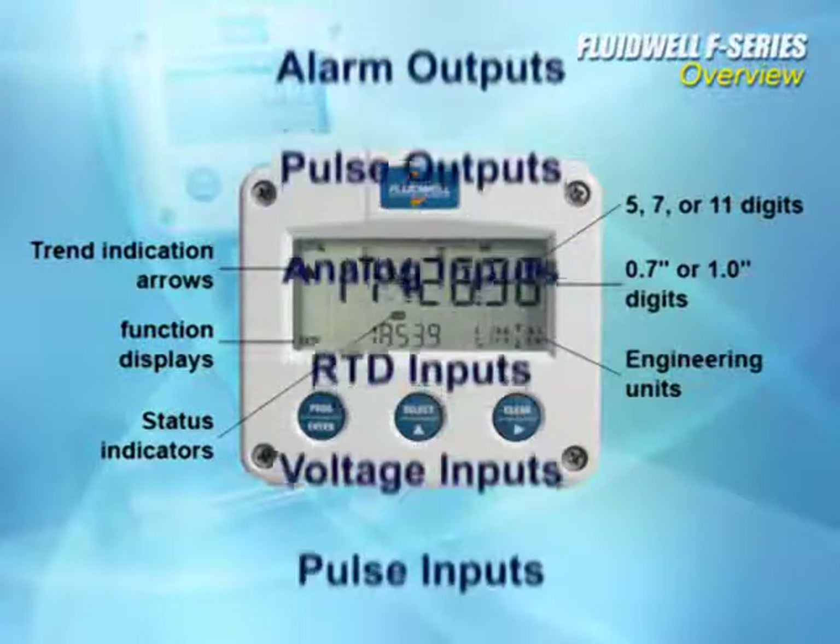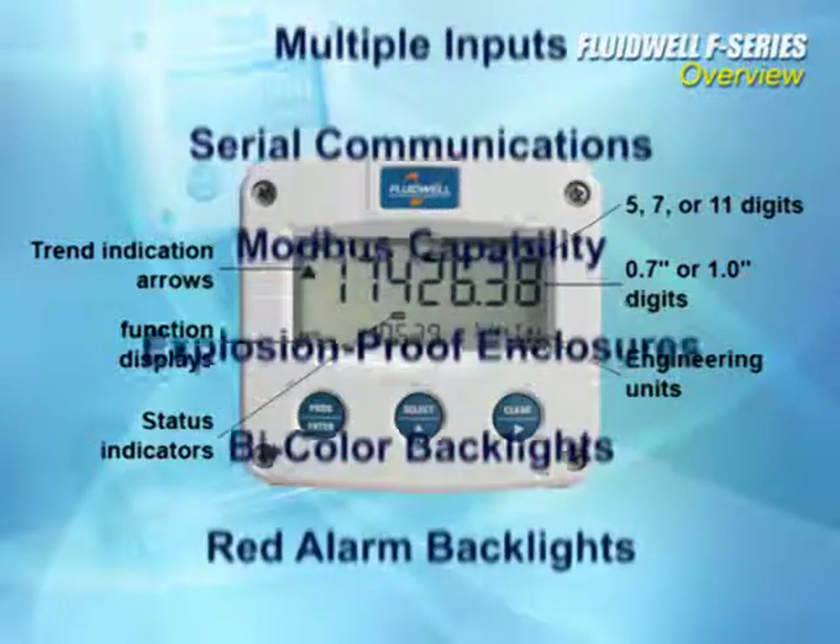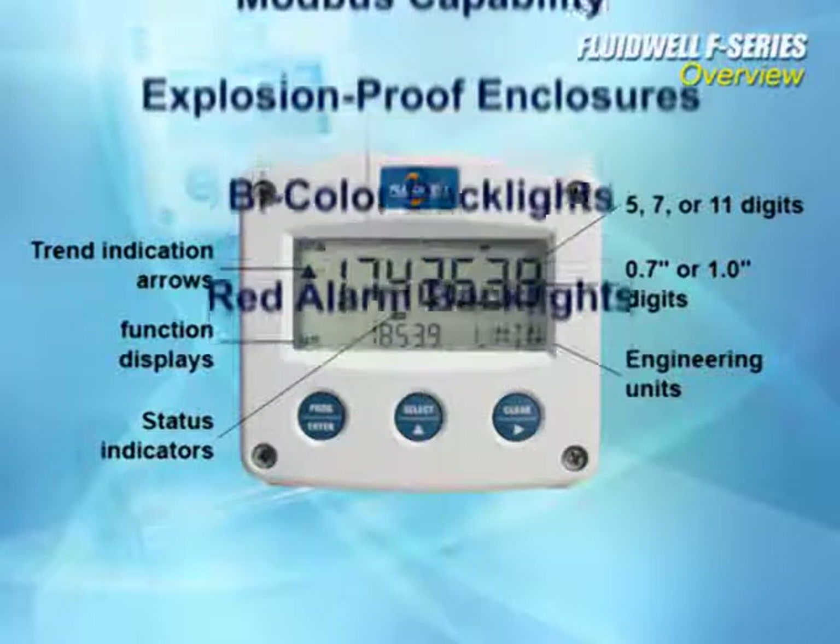Additional configurations include analog inputs, RTD inputs, voltage inputs, pulse inputs, multiple inputs, serial communications with Modbus capabilities, explosion proof enclosures, and bi-colored backlights with red alarm backlights.